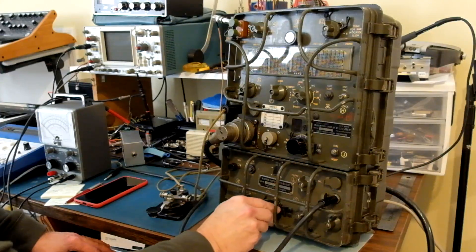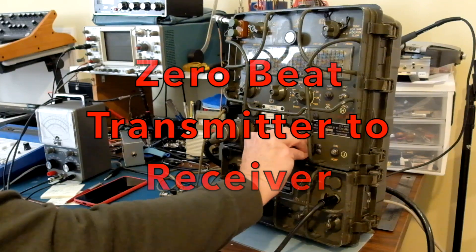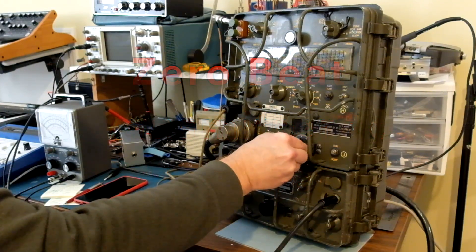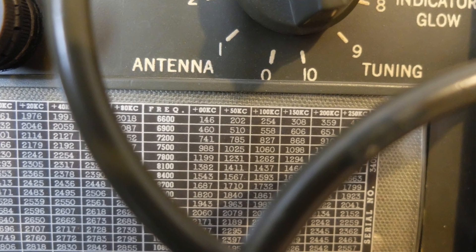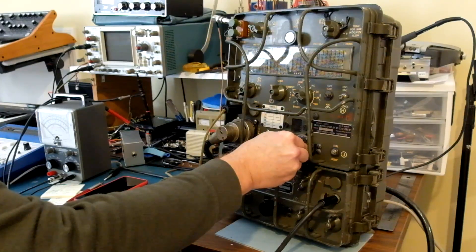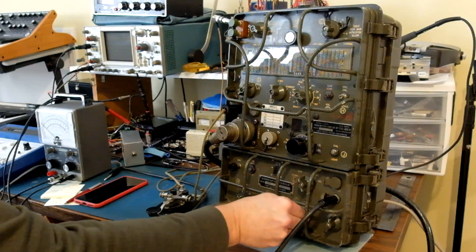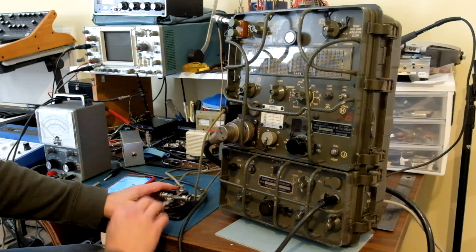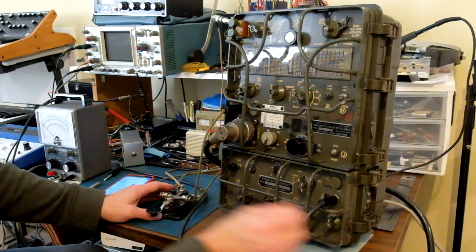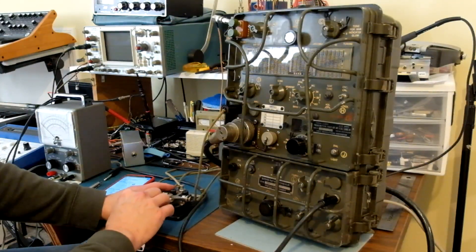And now let's set it up to transmit. First we have to zero beat the transmitter with our receiving frequency. Here you'll notice the side tone just sounds like pops — it's actually a little more audible in person. The whirring from the motor was covering it up. Check to see if our frequency is in use.